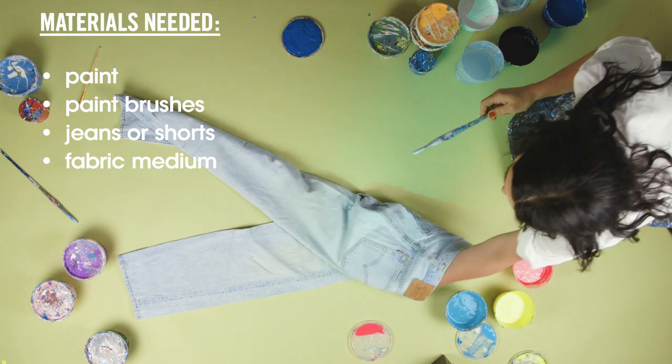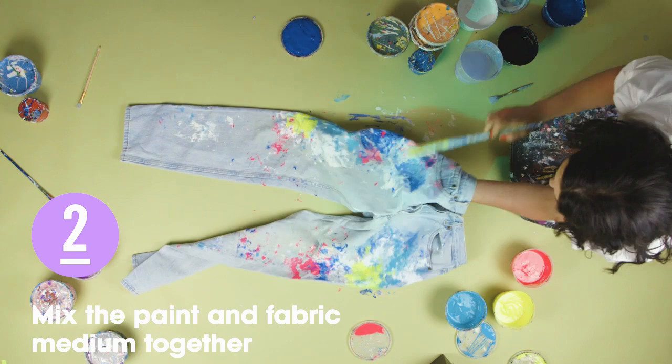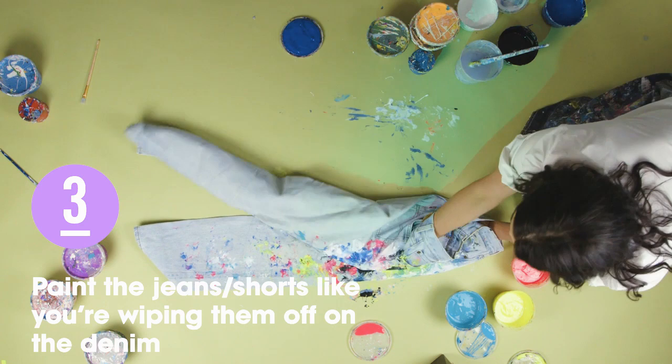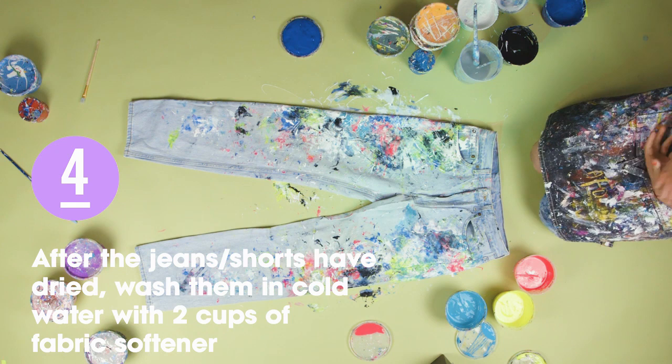The first process and most important is to find a great pair of vintage denim that you love, and then you pick out your colors. You need acrylic paint and a fabric medium, which you mix together, which ensures that the pigments of the colors go into the fibers. You either find a table or a drop cloth, and you kind of sit down, and the best way to explain it is imagining that you're in a studio wiping your brushes after you've been painting on a canvas on your jeans.